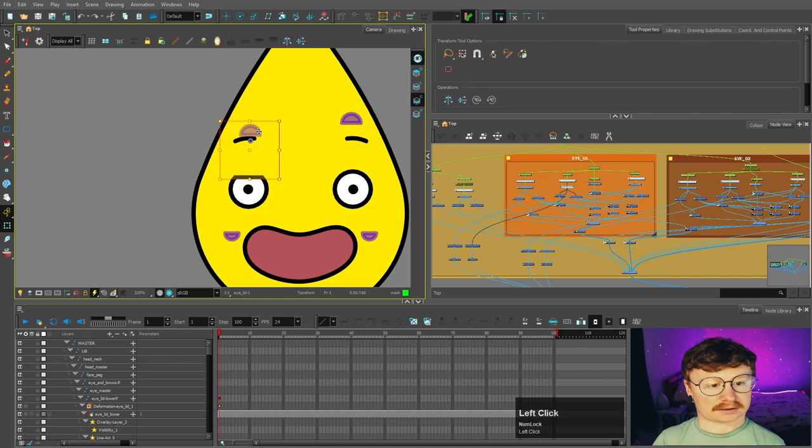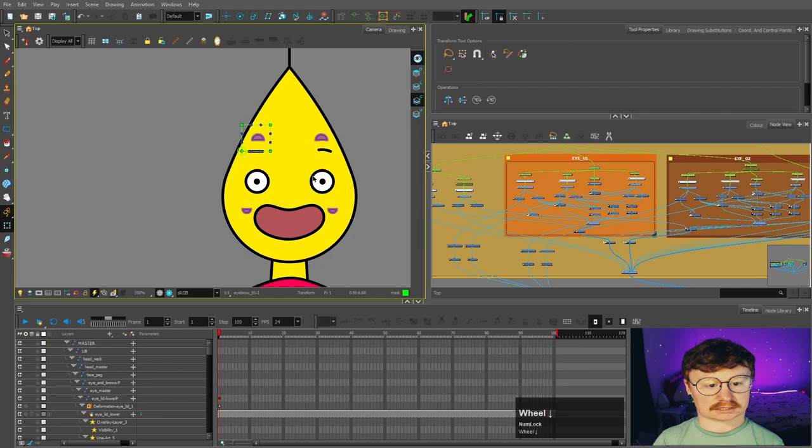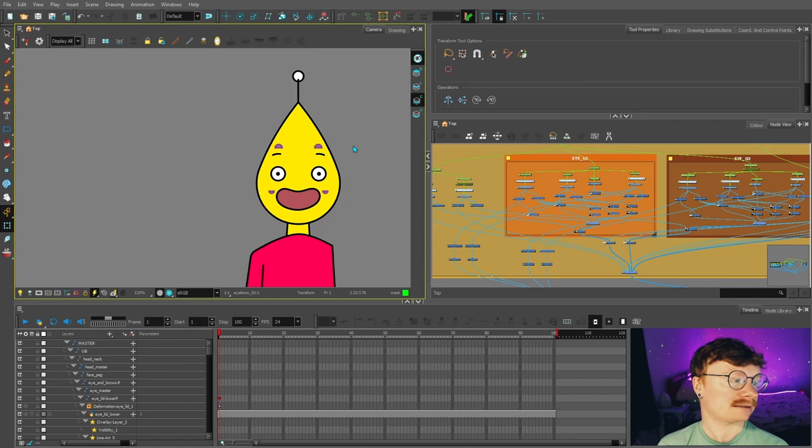So there we have it — our eyes are complete! Just to recap: we've got pupils inside the eyes, different eye shapes, independent eyelids controllable with deformers, an eyebrow controllable with a deformer that also cuts the eye, and everything is masked inside the head. Thank you so much for joining me — in the next video we're going to be talking about the mouth.